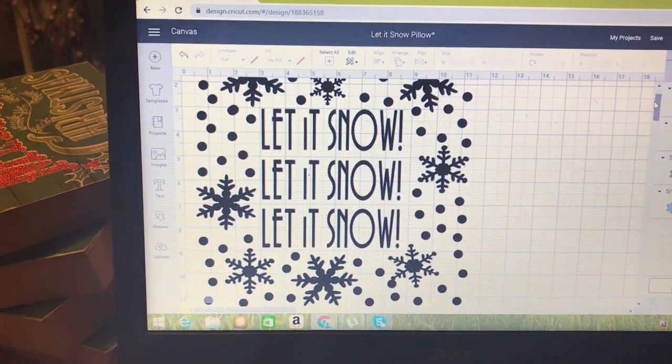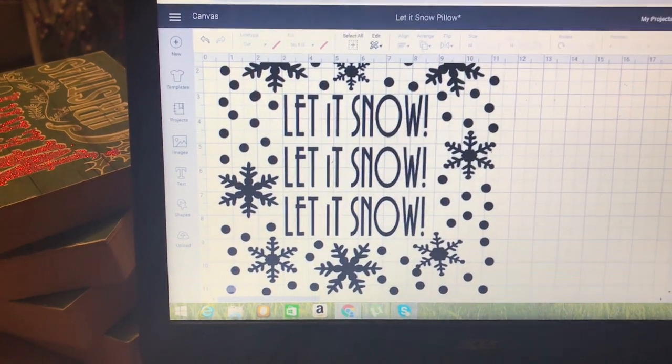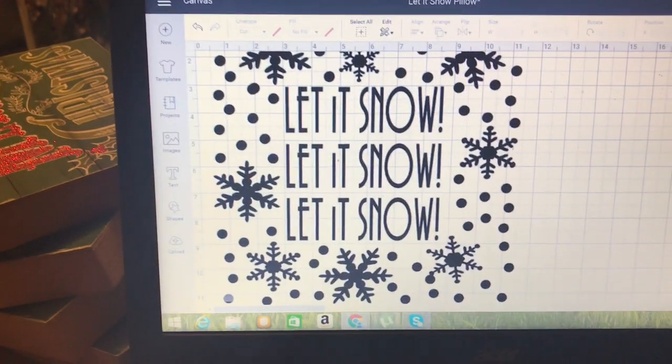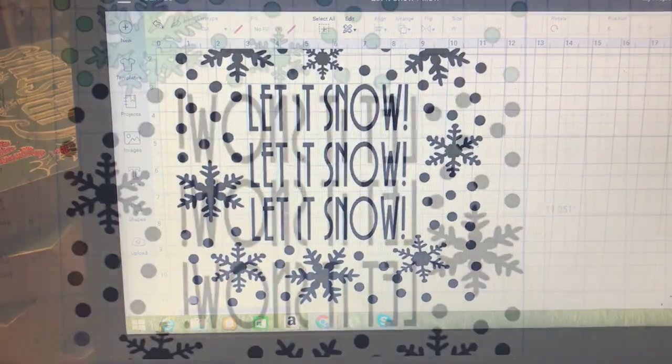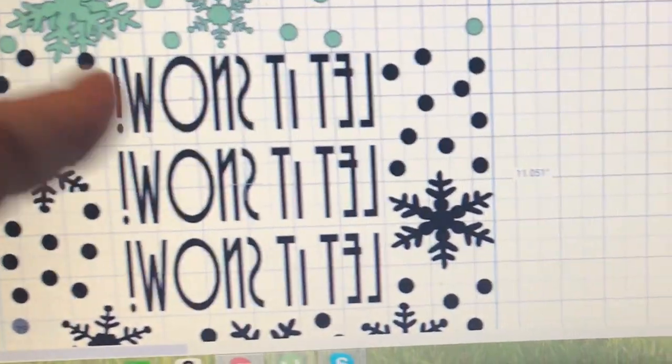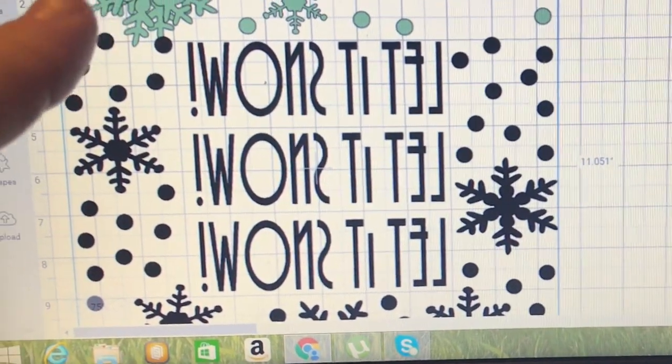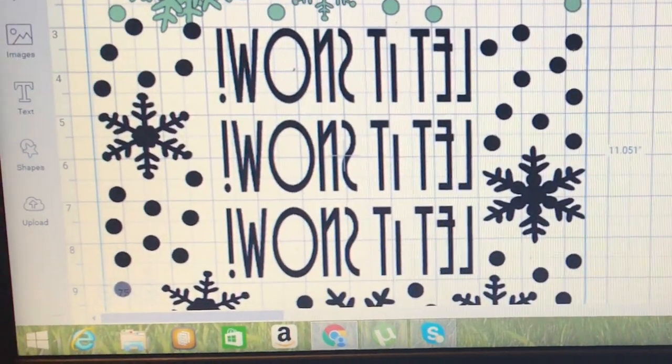I started out in my Cricut Design Space trying to figure out exactly what I wanted this to look like. I'm pretty pleased with the way it came out, but I'm not gonna lie — those little dots took a long time to randomly place. I had to fuss around a little bit with the vinyl, and you'll see why in a second, but let's get this baby cut.